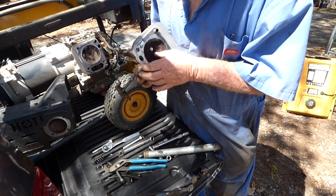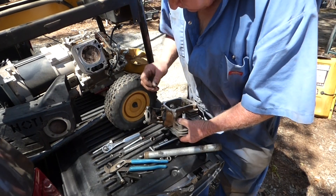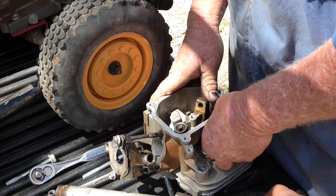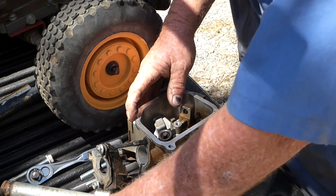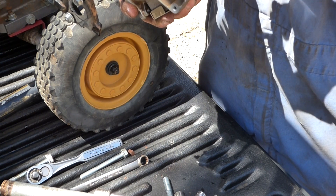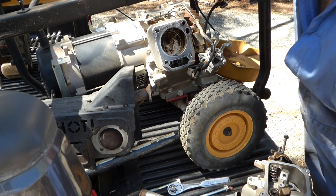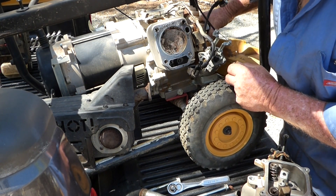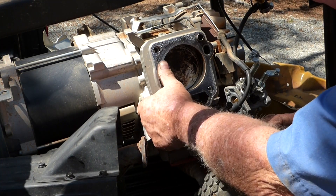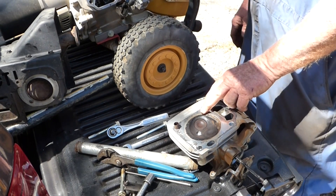Valve seats and valves look alright. That's the exhaust. Valve seat's good. That's the intake side — head's looking alright. I don't understand why it didn't have any compression unless the rings were out. The piston wasn't sloppy in there, not bad either. So the rings should be good. I believe you're losing compression right here.